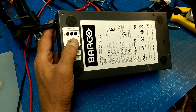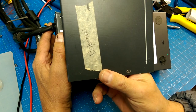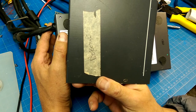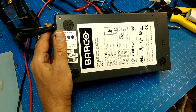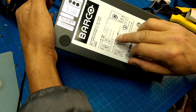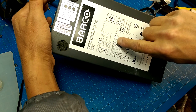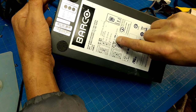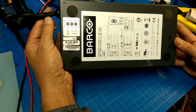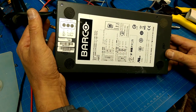I picked up one of these out of the dump store — dumpster, and dump store... there's a Freudian slip — labeled defective. It's a 24-volt, 400-watt maximum output power, 24-volt power supply. This came from, originally, a Barco medical-grade display.